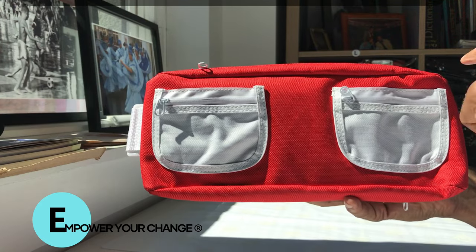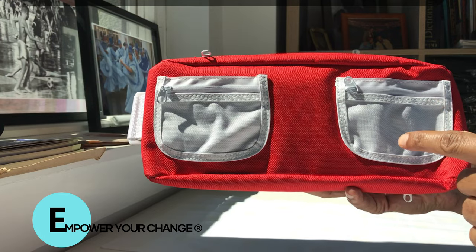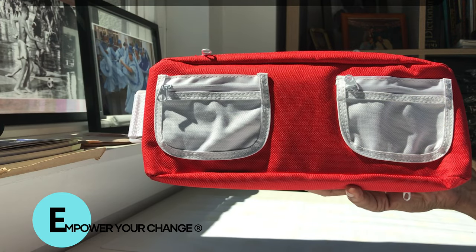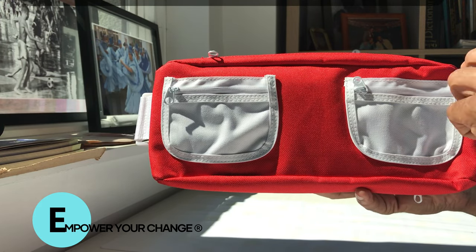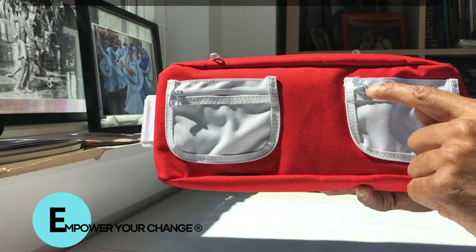Hello ladies and gentlemen, today we're going to demo one of our new products — the Ostomy Active Guard. It's releasing effectively in June. The product is designed by Empower Your Change and it features two pockets in the front.